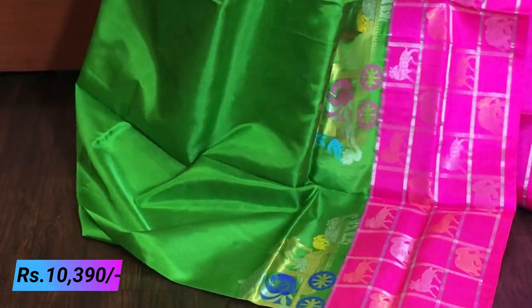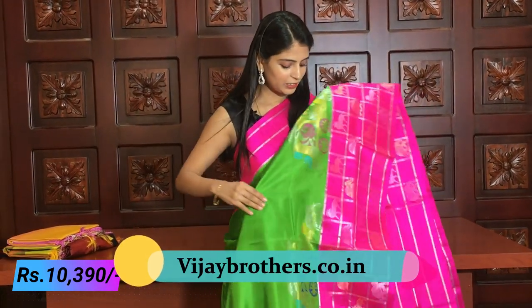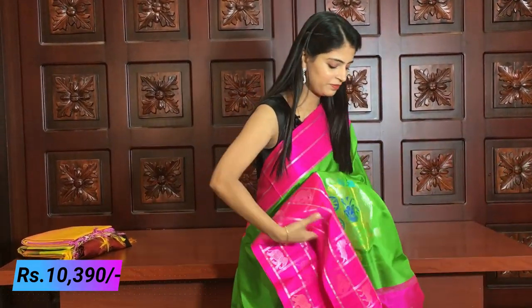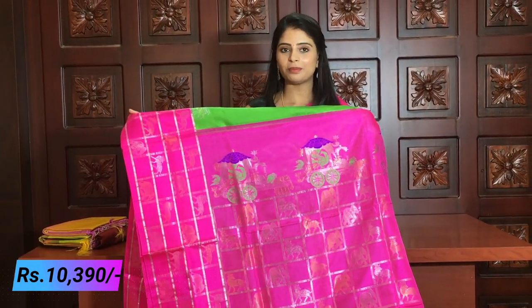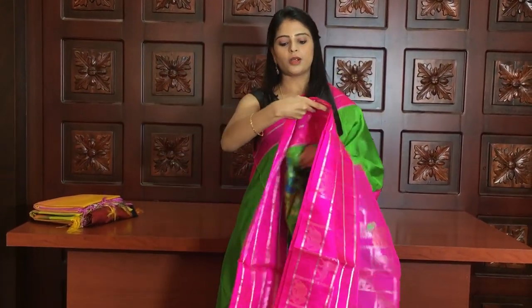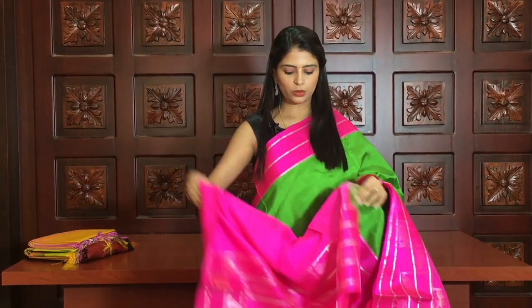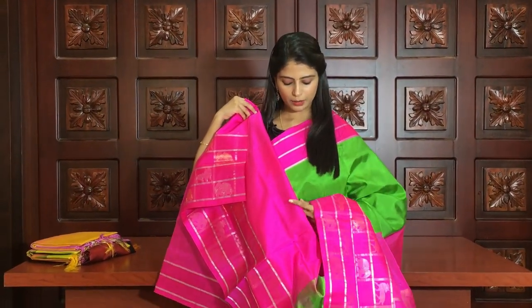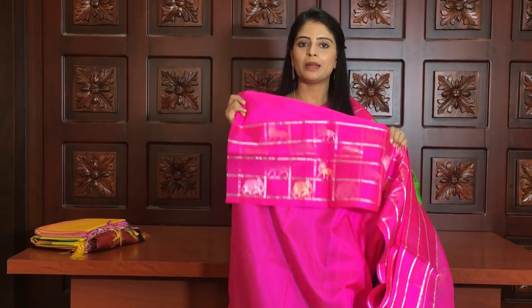You can use different colors — pink, blue, pink, blue. There are contrast blouses available with faded brown or silk options. The blouse borders have a beautiful green and pink contrast. The price is ₹10,390.